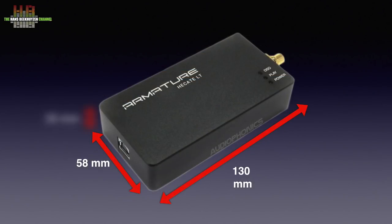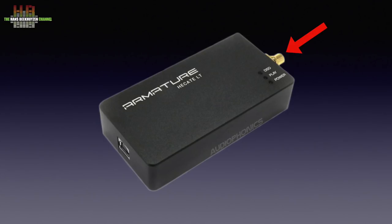Let's first look at the device at hand. I have seen USB to SPDIF converters costing considerably more that just had plastic housing. The Ecate LT comes in a sturdy metal case that measures 130 x 58 x 26 mm. On one short side we find the USB type B input, and on the opposite side the SPDIF output on a gold-plated RCA connector. On top, three lights: one to indicate that power is received over USB, one that indicates a valid signal, and one to indicate the presence of a DSD signal. No controls — it just works.